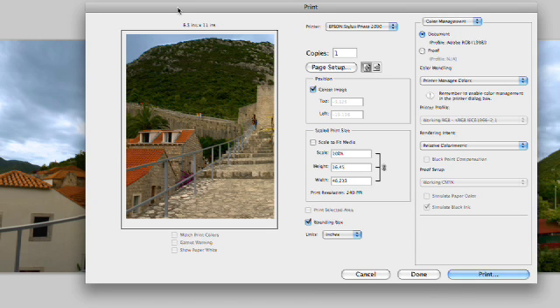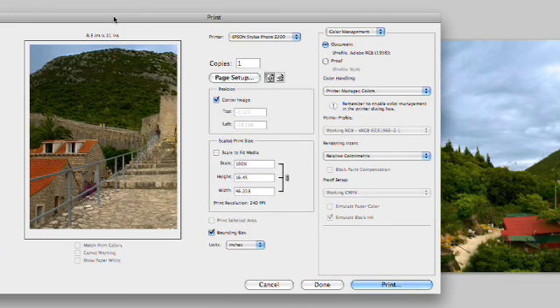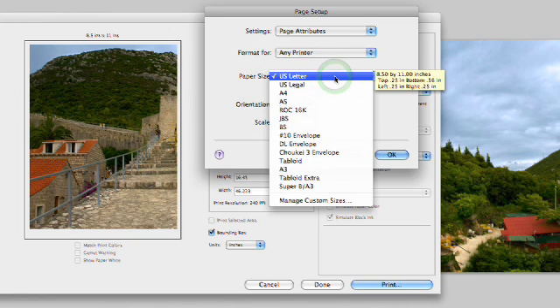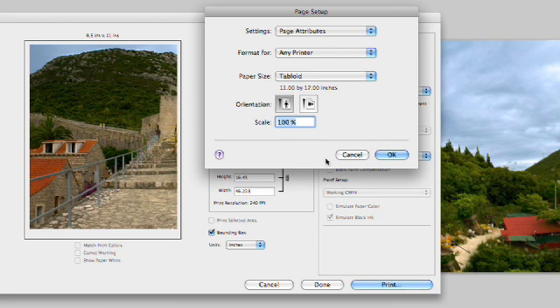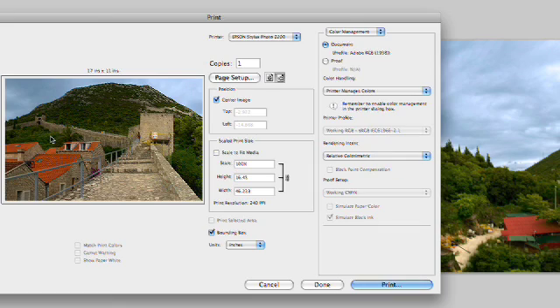One of the things I like here is that it actually gives you a preview of how the image is going to fit on the page. Here I have a panoramic image which is quite large, so it's not going to fit on the page. We can go to Page Setup, and it's going to bring up the standard Page Setup dialog box. My printer supports different sizes, so I can choose, for example, Tabloid Paper, which is an 11 by 17, and I'll specify a landscape orientation. Notice how the preview updates automatically, which is great.